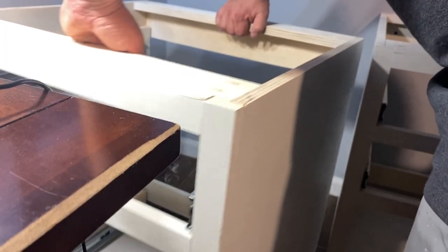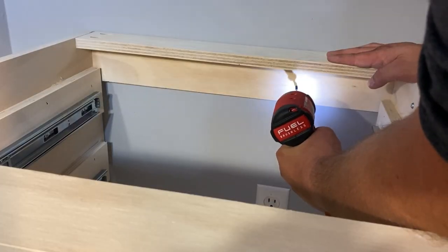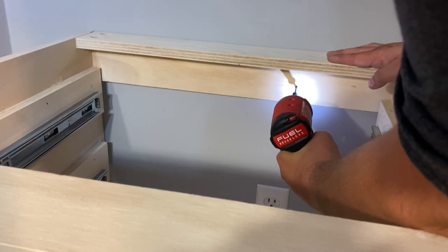Now we're going to install the next cabinet, and this one is only going to get one screw into the studs because there's only one stud available.